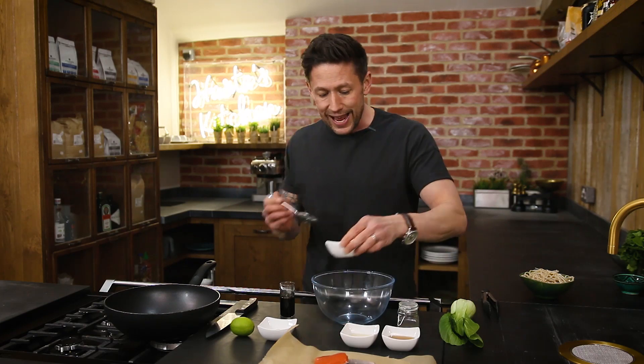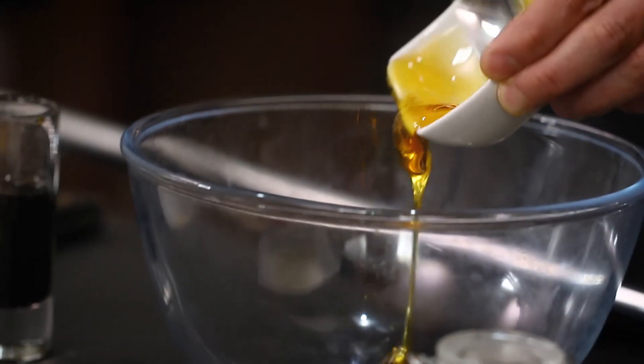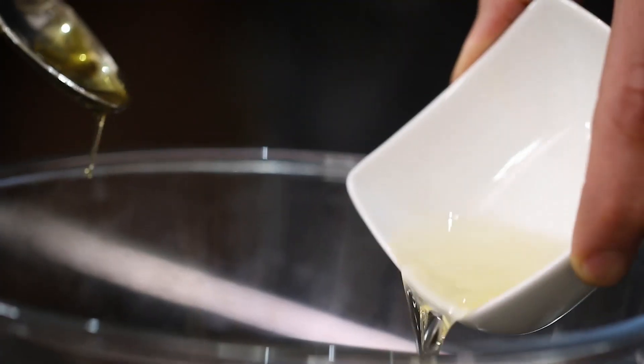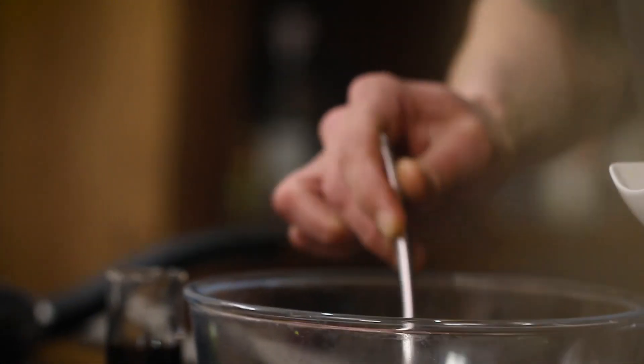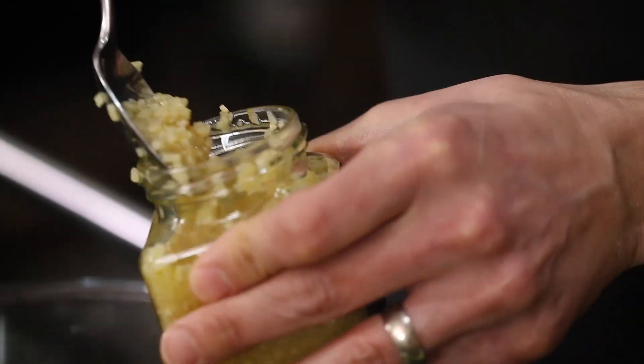Into your mixing bowl, you're going to add two large tablespoons of honey, a tablespoon of rice wine vinegar, one and a half tablespoons of sesame oil, about a centimetre of grated ginger, about one and a half cloves of chopped garlic, and the juice of one lime.